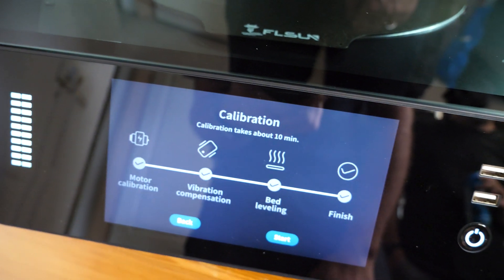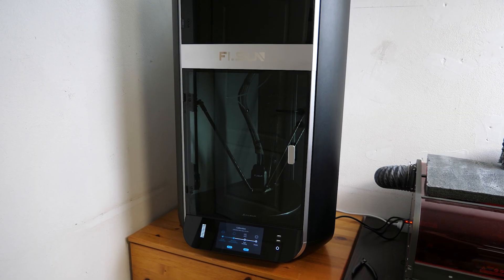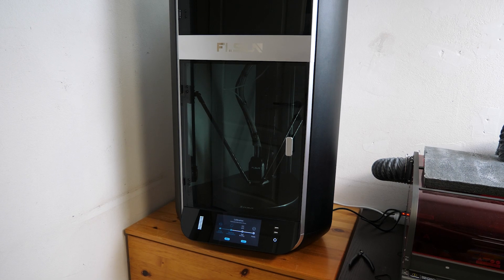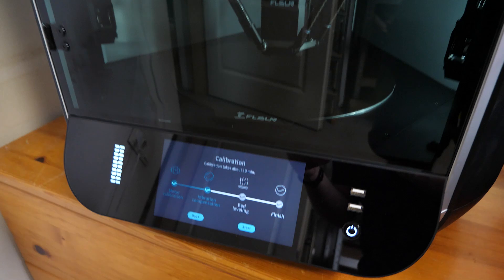a calibration process follows, which on paper takes 10 minutes — for us it was a little longer. The motor calibration isn't that interesting; the vibration compensation can be weird if you've never seen anything like it. You can hear a whole bunch of different noises from the printer.